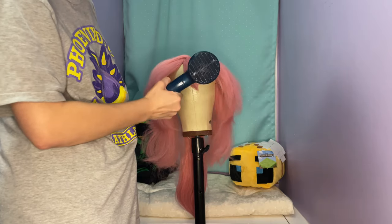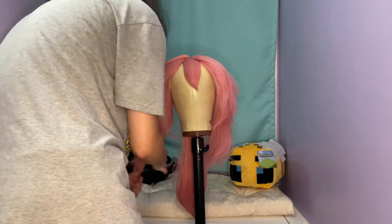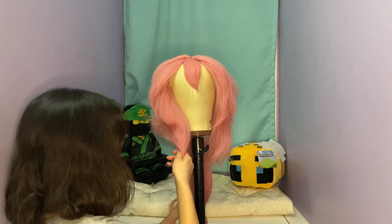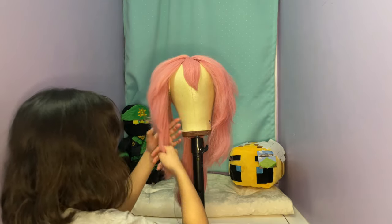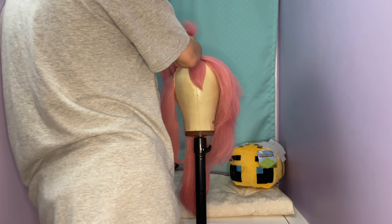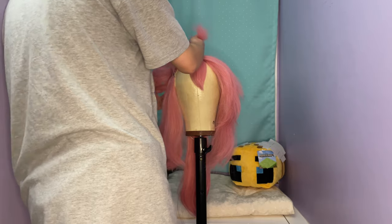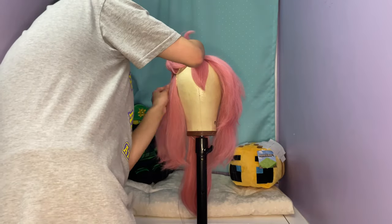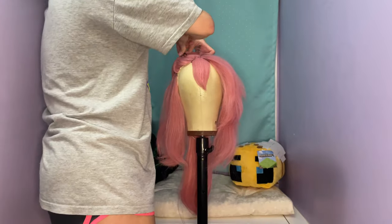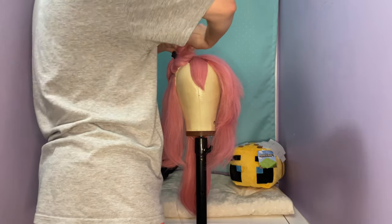This also helps if you store the wig — it'll keep its shape better so you don't have to restyle it every time. Sometimes there will still be things that need to be touched up, but it'll keep its shape a lot better this way. Then you just let it cool. Next, I sectioned it off again because she does have different layers in her hair — there are the longer pieces in the very front, the little pieces that frame her face, the ones that look more like near her ears that have earrings on them, and then the higher up pieces.